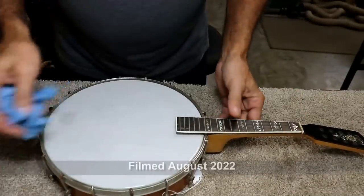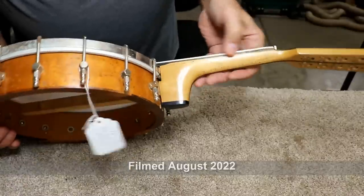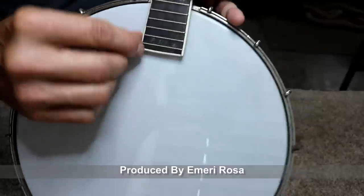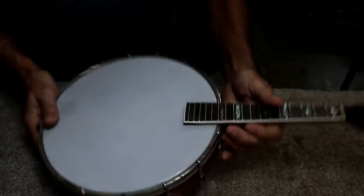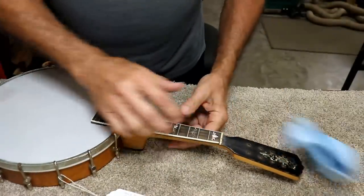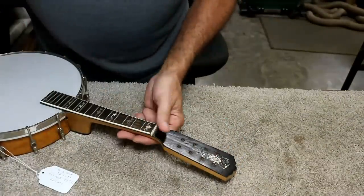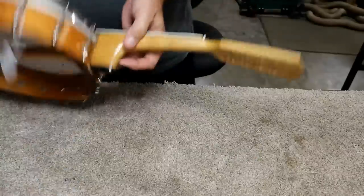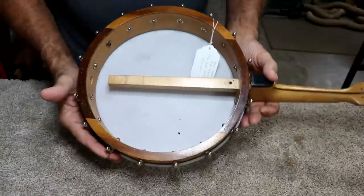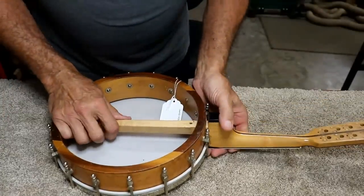I started by just taking a damp rag and wiping this down. I can tell there's been a lot of work done to this — this is not the original binding either. I also noticed some pencil writing right here that says $300, so I guess I sold it too cheap because just the neck alone is probably worth $300. This is a really ornate neck. The body is kind of average, middle of the road.